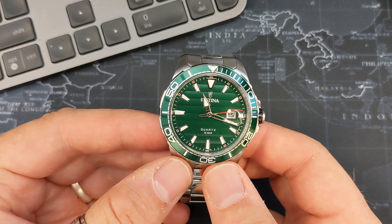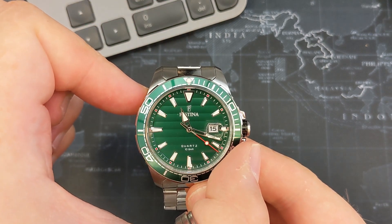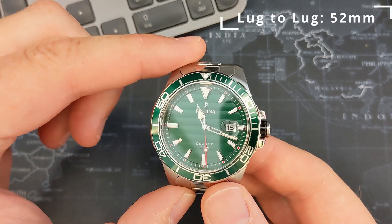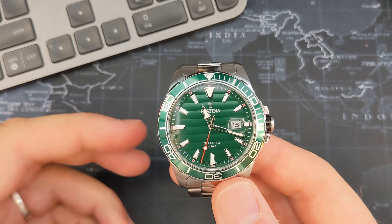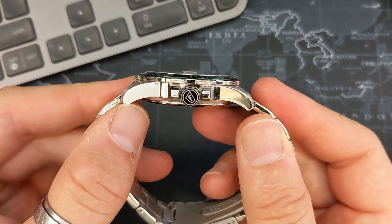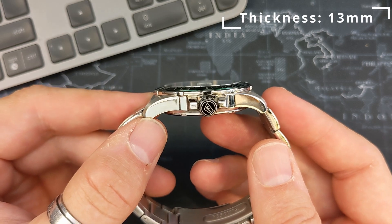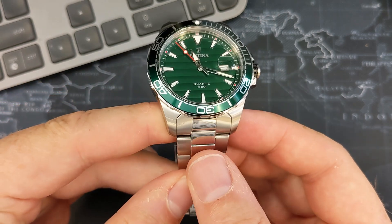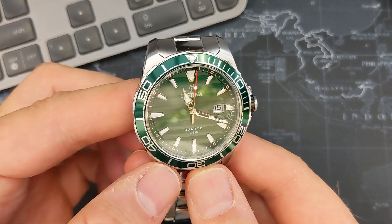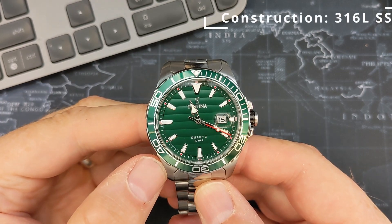It is a big watch — 44mm diameter, which is great for somebody like me with an 8-inch wrist. It's 52mm lug to lug, so this sits large but quite flat on the wrist. It's not ideal for small wrists, but the lugs do drop down at the end so it wraps around really nicely — I'll show you what it looks like on my wrist shortly. It's 13mm thick, so not the thickest watch in the world. It is quartz with a 22mm band, which goes down to 19mm at the clasp.